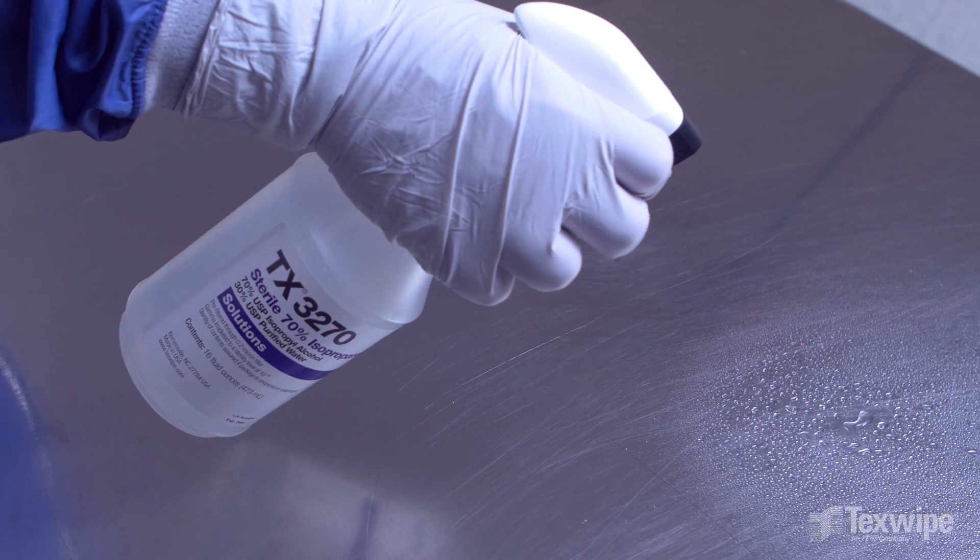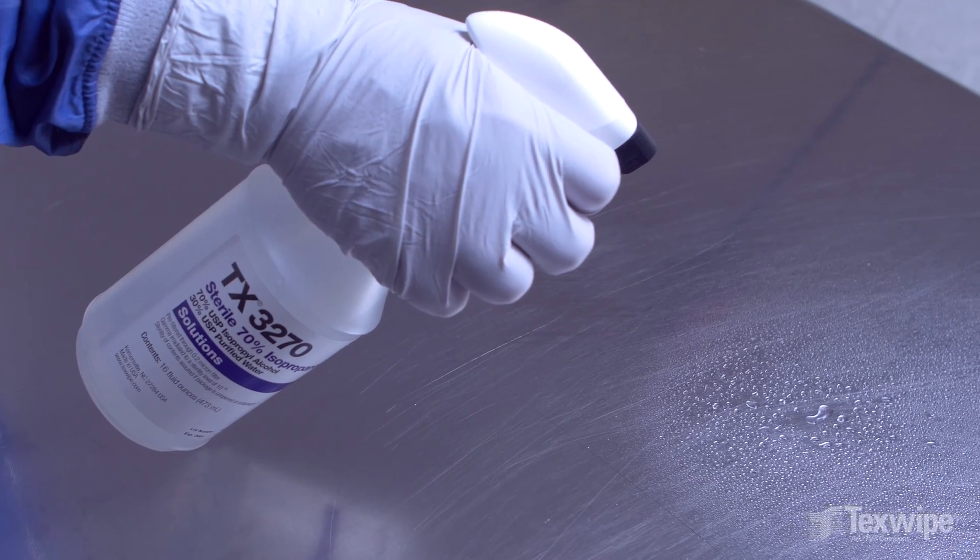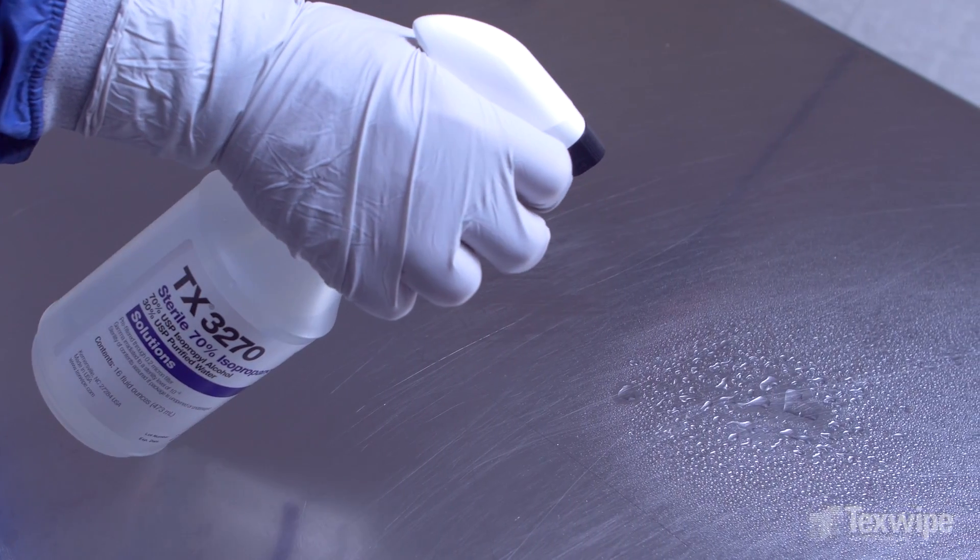Or spray the surface directly. Turn the nozzle to the spray position for wider coverage.